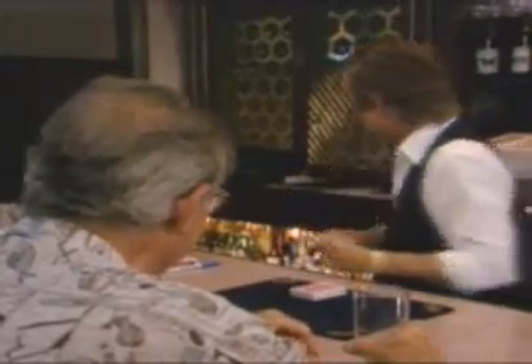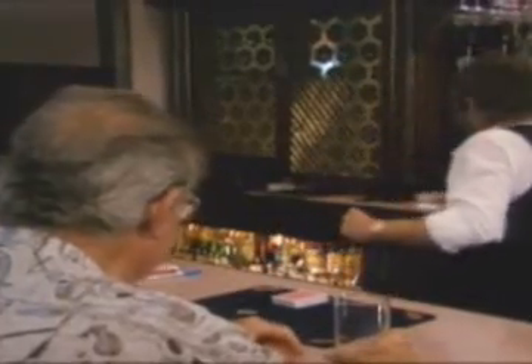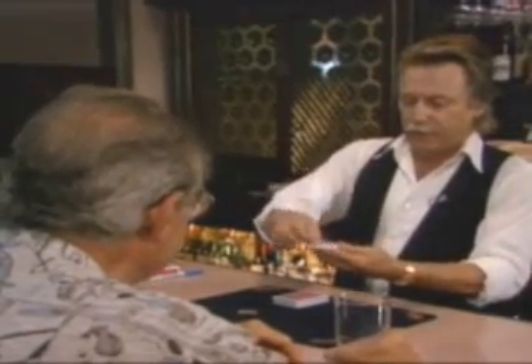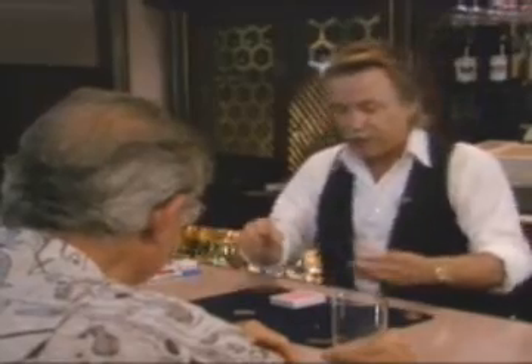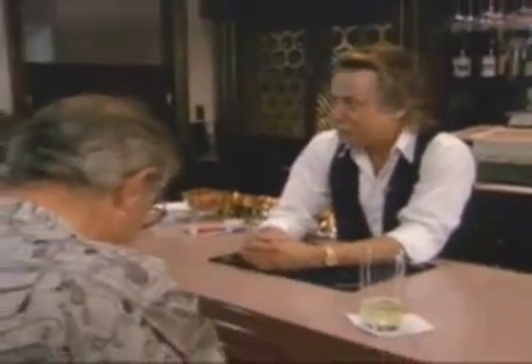Thank God for that. Now, I happen to have with me a couple of rubber bands. And I also have a thumbtack in here. Now I'm going to take out the thumbtack — we'll set that right over here. Now I need to borrow a dollar. Have you got a dollar? I got a paper dollar. Are you sure? Five, ten, hundred — it doesn't make any difference to me.